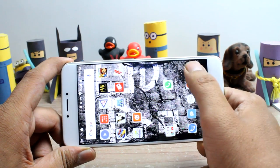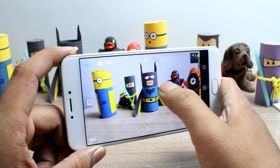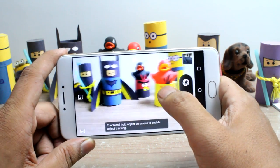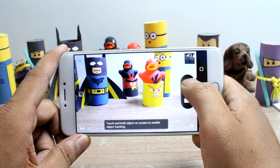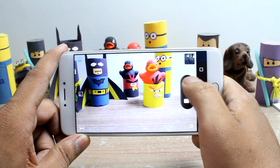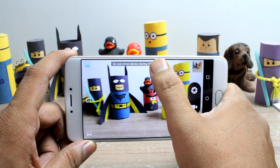Let's now talk about the camera interface. The interface of the U Unicorn camera is very basic and looks like something which has not been updated for years. You get the shutter button and the video capture button on the right and the option to toggle the HDR and flash at the top.